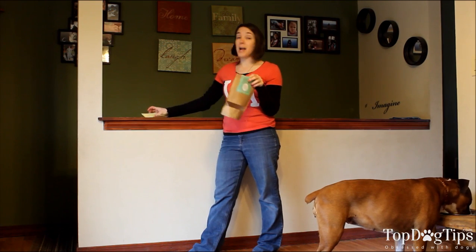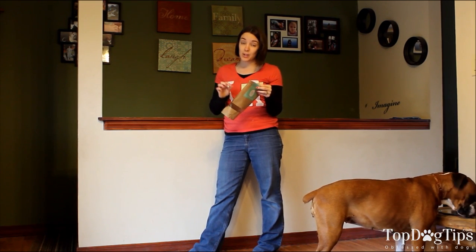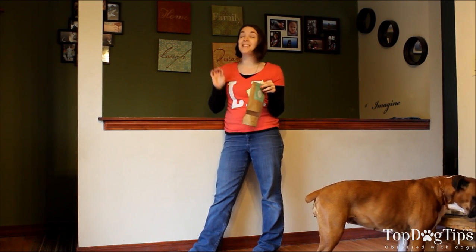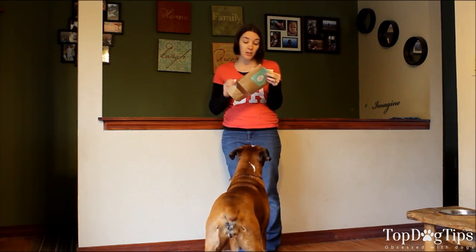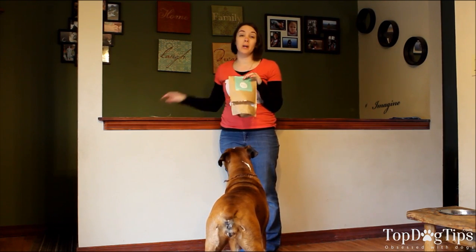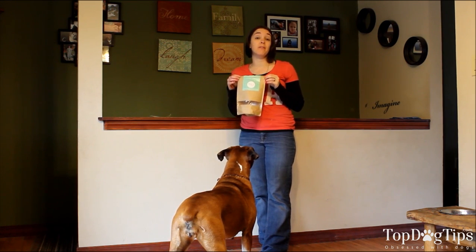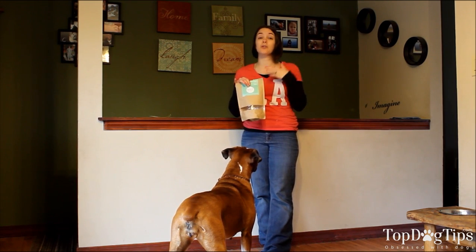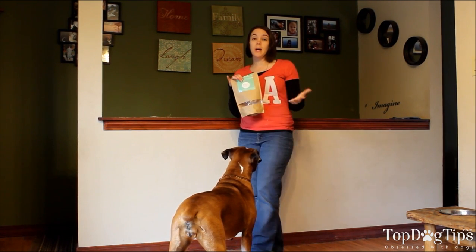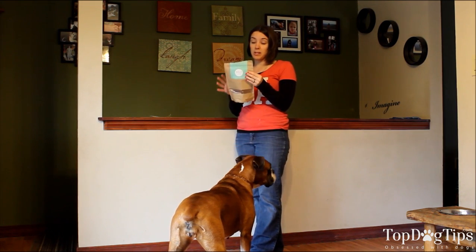A lot of pet owners right now are concerned with products coming from China or sourced outside the country. These do come from Brazil, but it's still very high-quality beef that they are made with. So that's something to keep in mind.